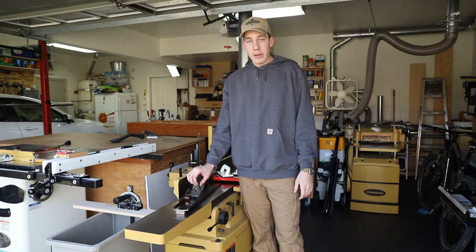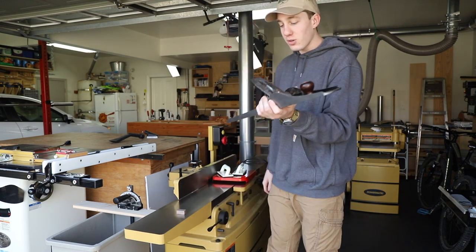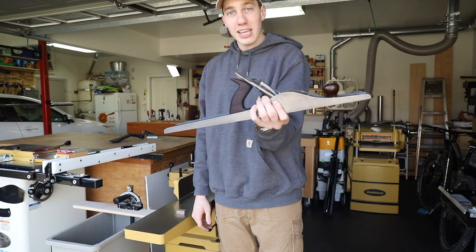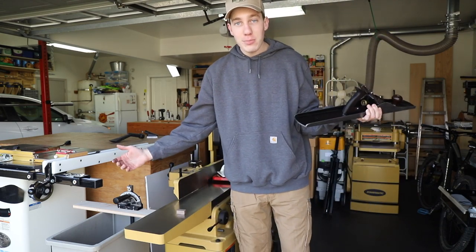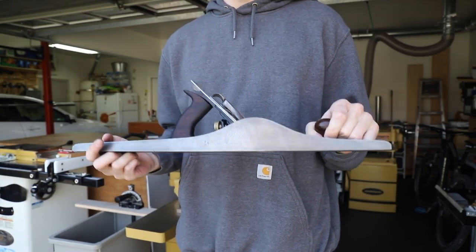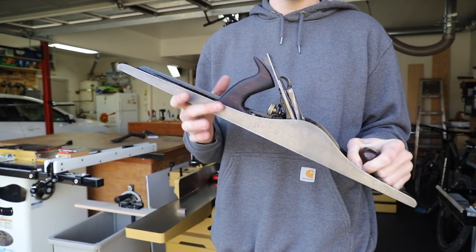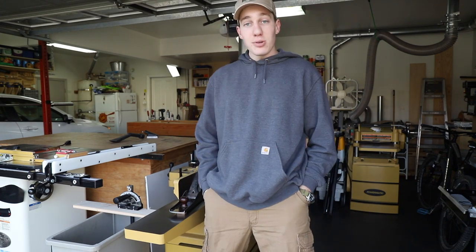That is going to wrap it up for this Stanley Bailey plane restoration. I'm super pleased with the way this thing came out. One of the main things I want to compare here is the fact that this hand plane does the same thing as a large machine jointer, but I can hold this in my hand. It took a lot of work to get all the rust off with the Evapo-Rust, and I did end up wire brushing it as well to get the surface stuff off — but the Evapo-Rust did a ton of work and really sped up that process. If you enjoyed this video, go ahead and subscribe and like the video. Thank you guys so much for watching and I will see you in the next one.